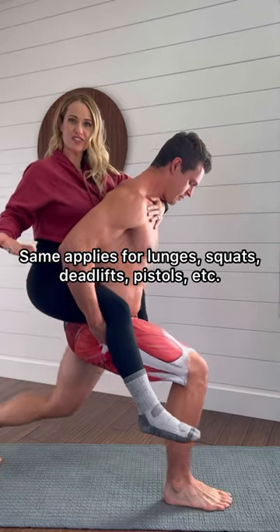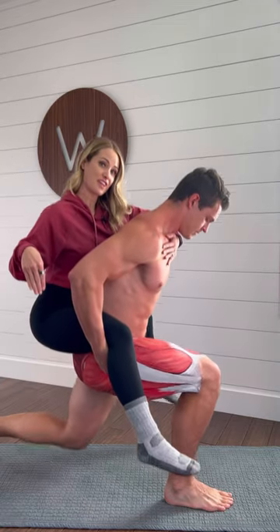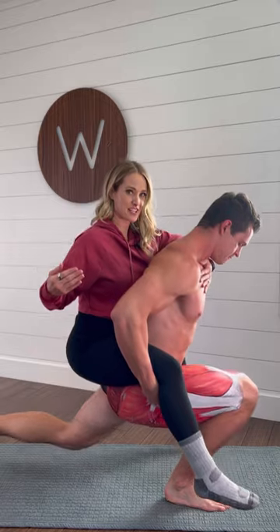Same thing applies during lunges. If you want to feel it more in the booty, keep that knee over the ankle. If you want to feel it more in the quads, shift everything forward.